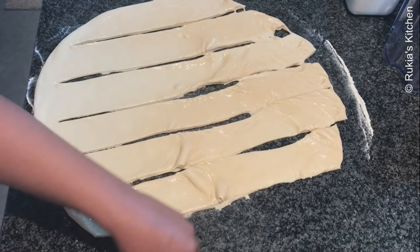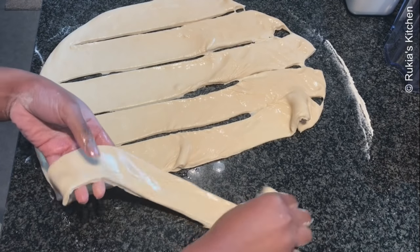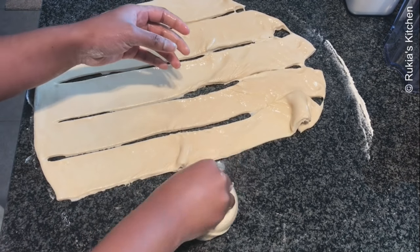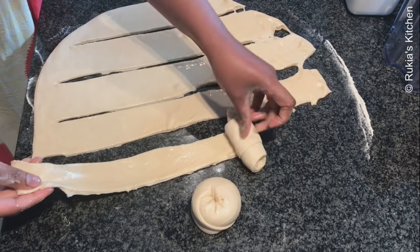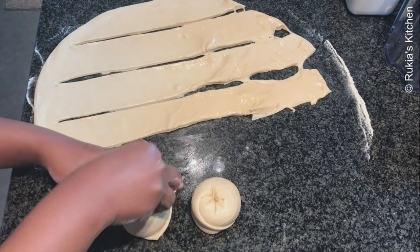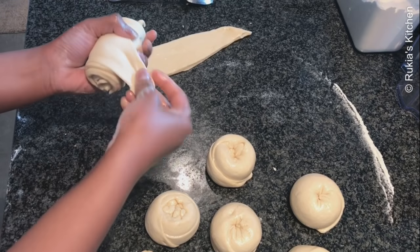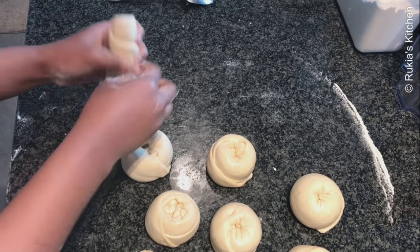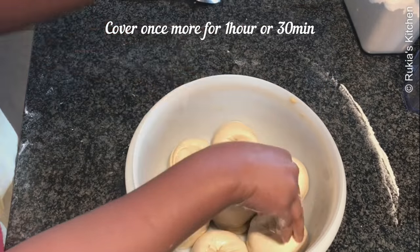Then take one roll at a time and make small tiny balls. I love styling my balls in this way, but if you have your own way, you can do it however is easier for you. I grab the roll at the top and roll it till the end. When it's almost at the end, I dip it in and press the dough in. My small tiny balls are ready — I managed to get 7 balls, so you will get 7 chapattis. Put them in a bowl and cover them for 1 hour. If you don't have the time, just bake them directly.